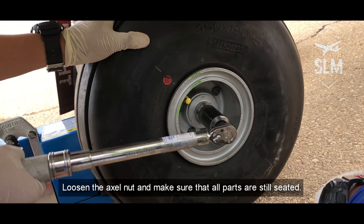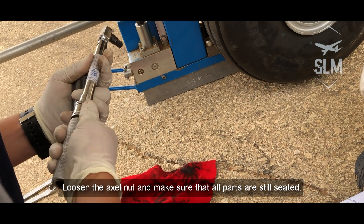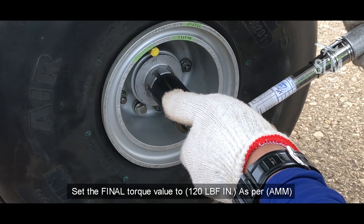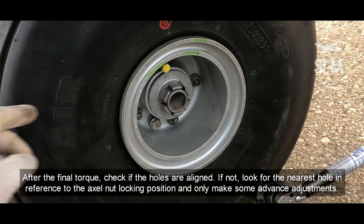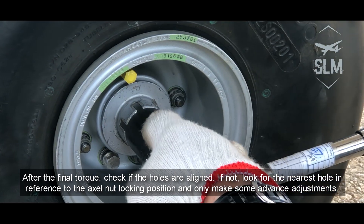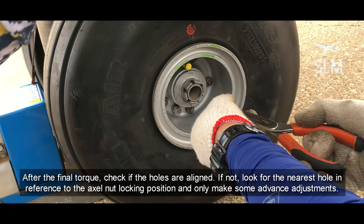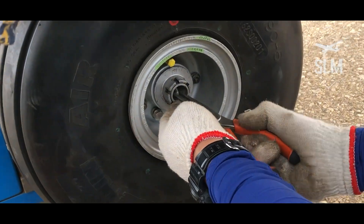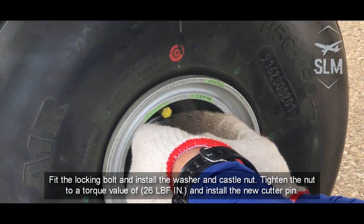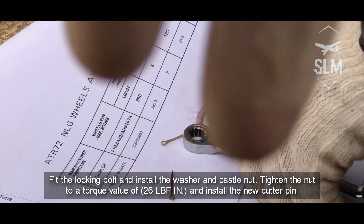After the final torque, check if the holes are aligned. If not, look for the nearest hole in reference to the axle nut. Set the locking position and only make some advance adjustments. Insert the locking bolt and install the washer and castle nut. Tighten the nut to a torque value of 26 inch-pounds and install the new cotter pin.